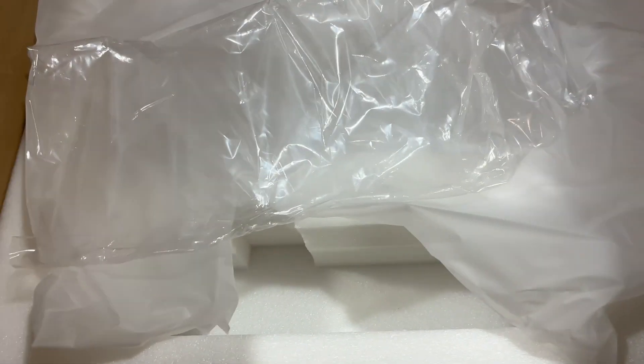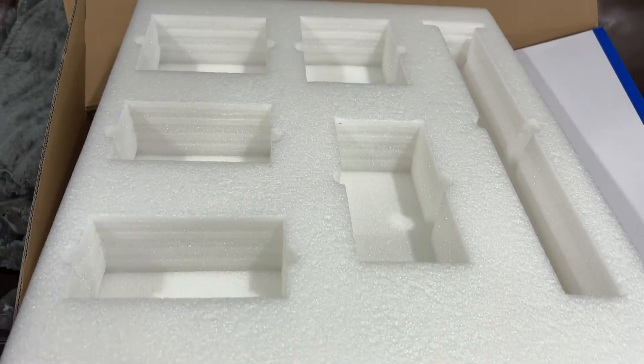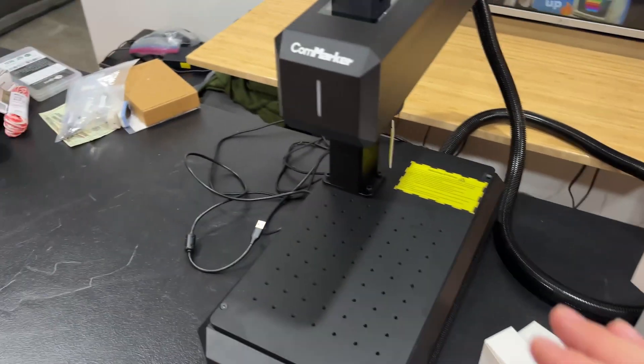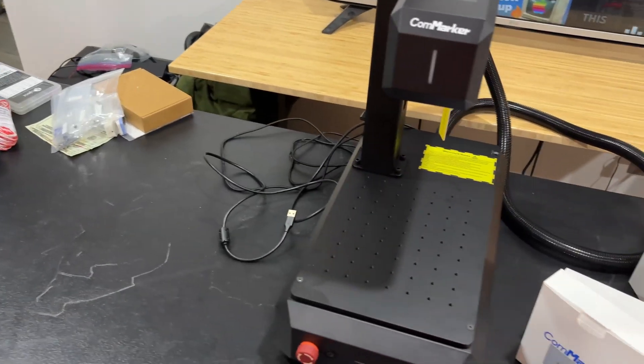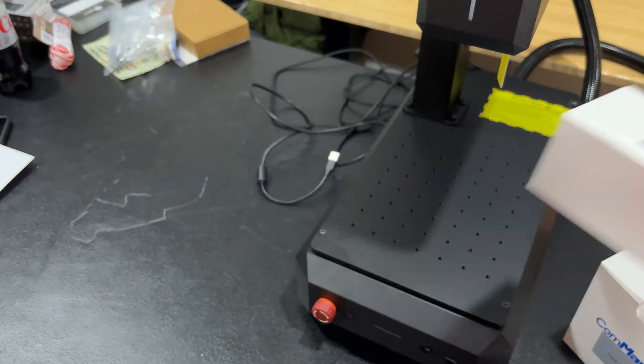This thing was extremely well packaged — everything has its own little compartment pocket. All of the boxes had their own little thing, and even the ruler had its own cutout. Pretty cool. Let's get this thing connected and check it out. It does have autofocus and a bunch of other nice little features. You can remove the power unit and set it aside, and it has a riser so you can fit bigger parts in there.